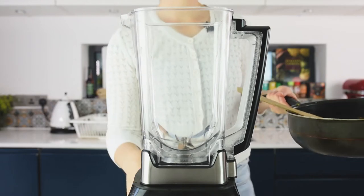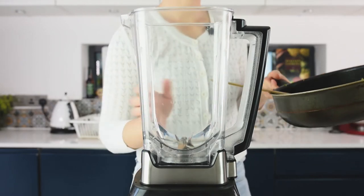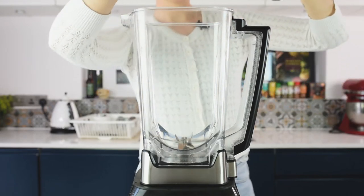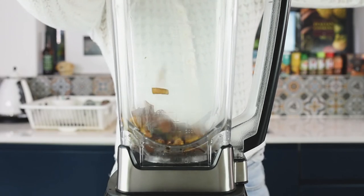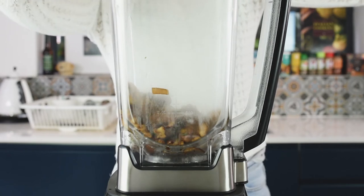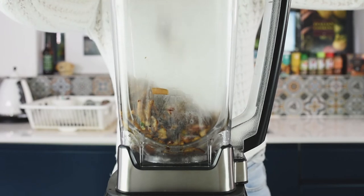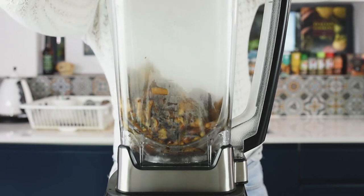For this recipe you'll need a blender or a food processor. If you have a blender, make sure it's reasonably powerful because you need to make a fine paste. Transfer the mushrooms into the blender or food processor. Make sure you let the mixture cool before putting it in — don't put it straight from the heat because it's too hot.